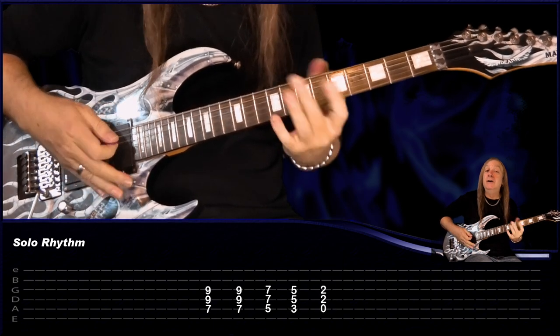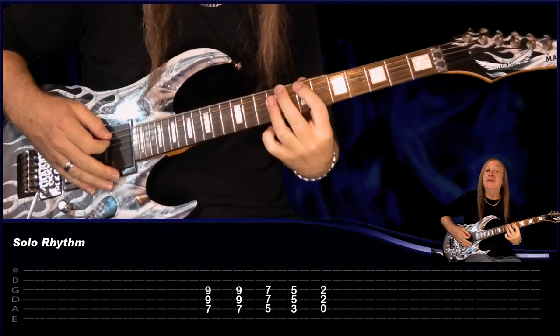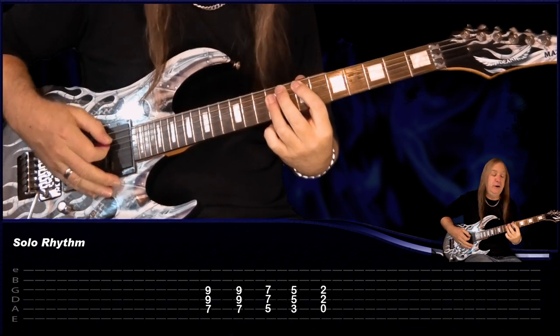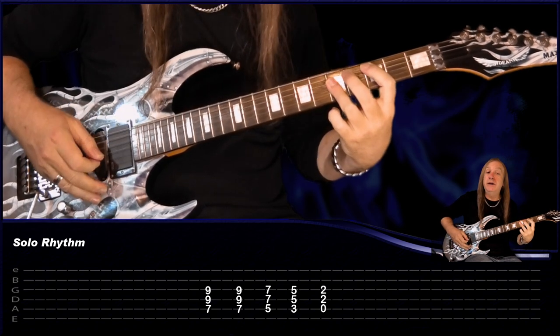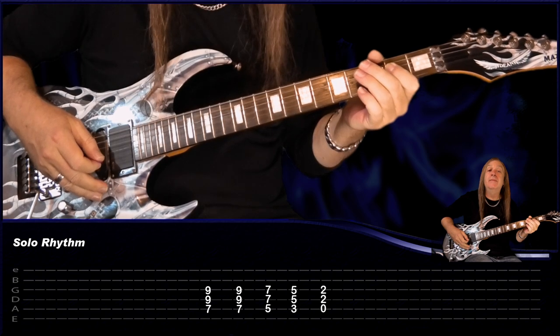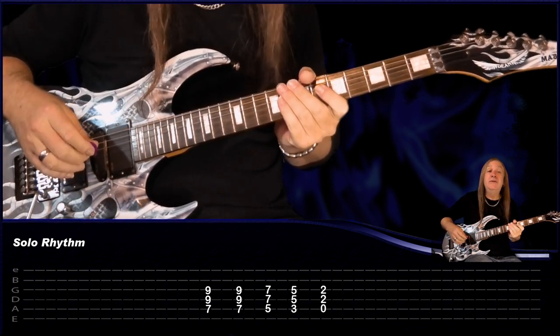After that we have our little solo — we'll do the solo at the end. The chords behind it again are just E, then E, D, C, and back to A. And that's our little solo after the chorus.